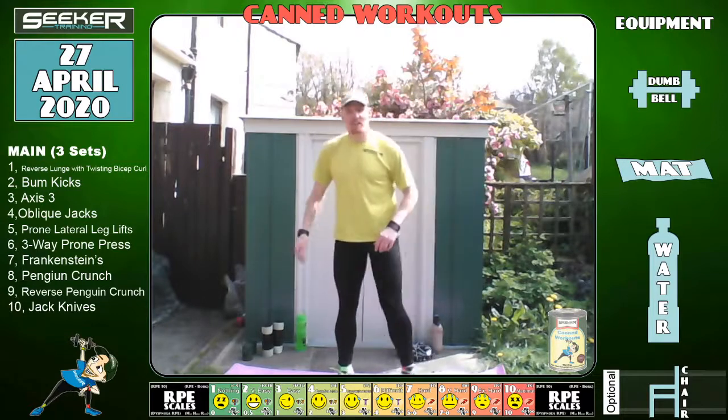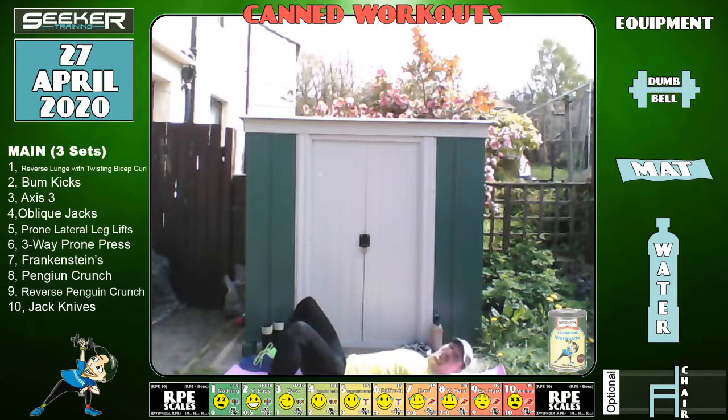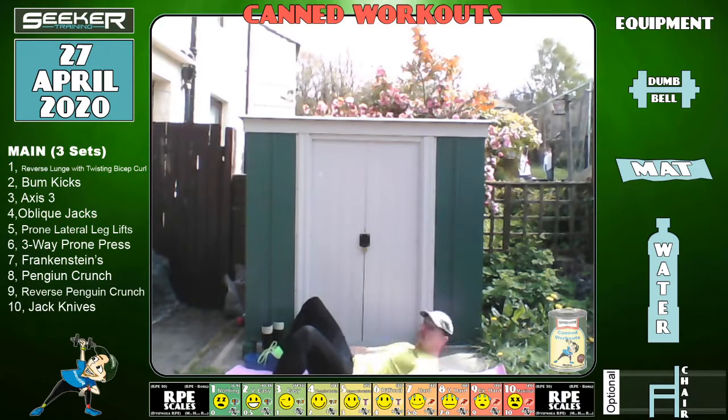My favorite is coming up now — penguin crunch. Get down on the floor, feet wider than shoulder-width. Some people call it heel taps. Lift your shoulders off the floor, arms out to the side, and tap your heels. You're rotating as though you've got a big sphere in your stomach. This works the upper abdominals and the upper obliques. To make it harder, move your feet further away so you've got to really twist. Try not to tuck your chin in — less pressure on your neck.